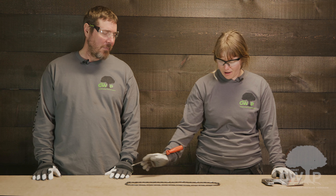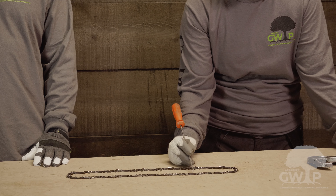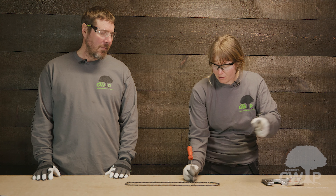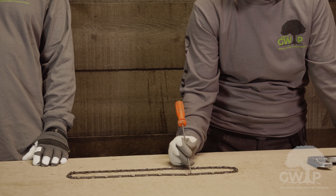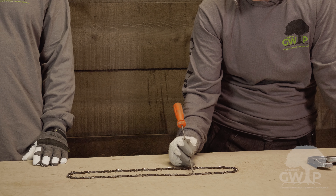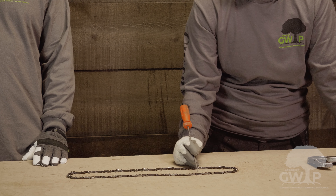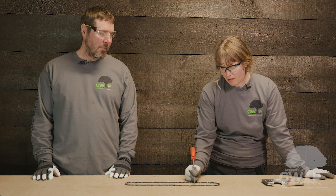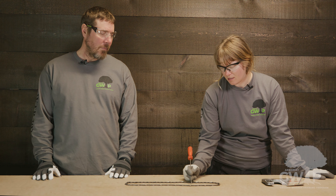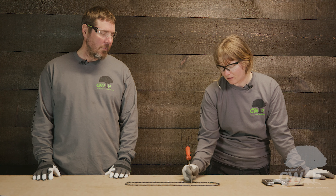This is the chain of the chainsaw. It has multiple parts including the drive links — these are the pieces that keep the chain running around the bar in the groove. These are the tie straps which connect the two pieces, and these are the rivets which hold those two together. The pitch of the chainsaw is the distance between three rivets divided by two, and the pitch is very important when sharpening a chainsaw so that you can find the correct file.